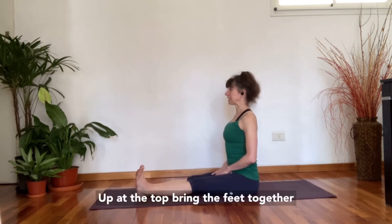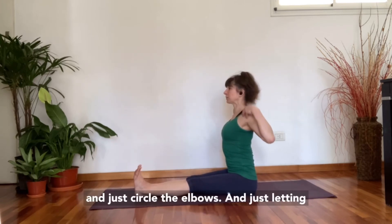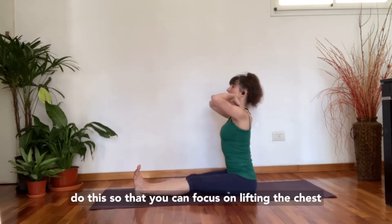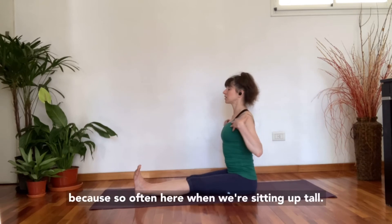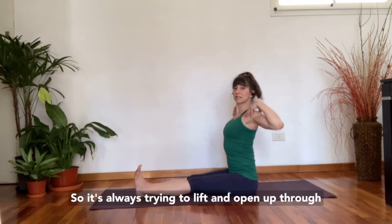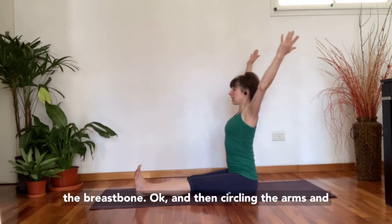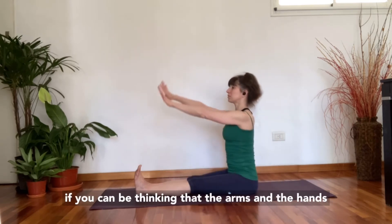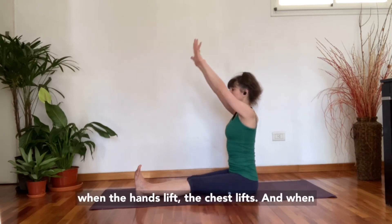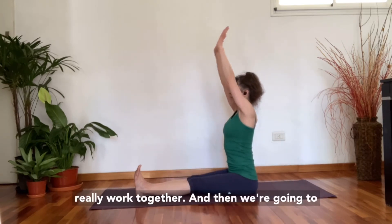At the top, bring the feet together. Bring your hands onto your shoulders and just circle the elbows — letting this be free with a breath. I want you to focus on lifting the chest, because when sitting up tall it can easily get sunk through the spine and chest. So always be trying to lift and open up through the breastbone. When circling the arms, the arms and hands are really representative of the chest — when the hands lift, the chest lifts; when the hands open, the chest opens.